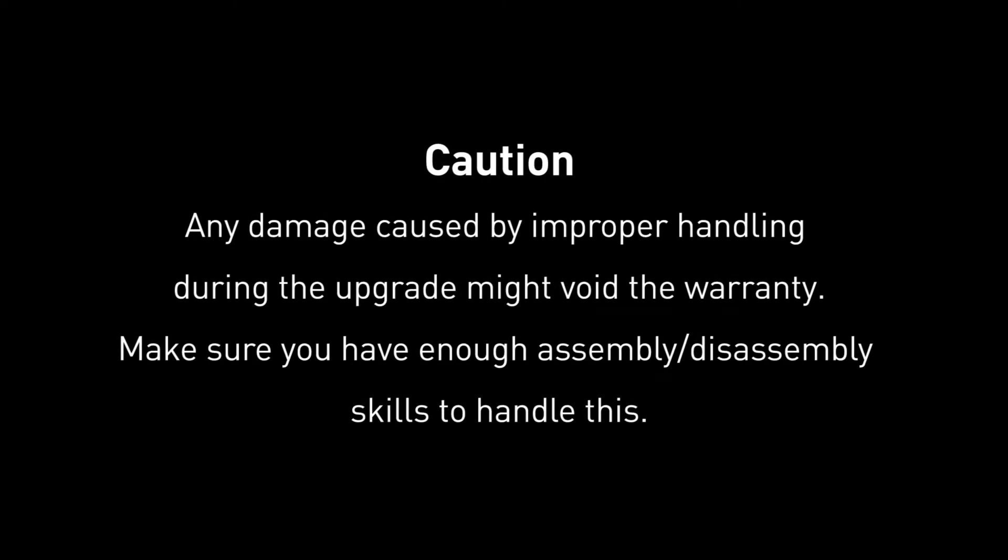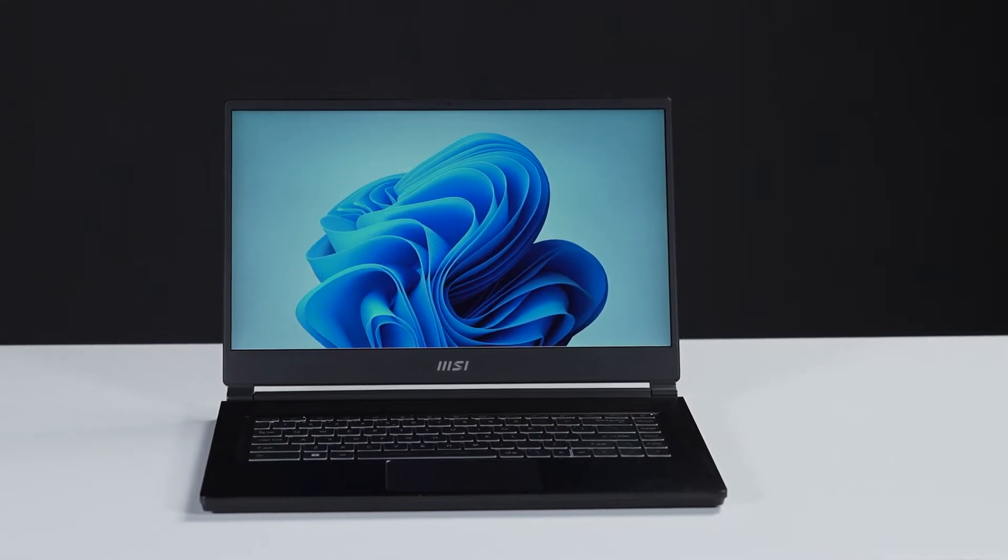Hey everyone, today we are demonstrating how to upgrade the storage and memory in the Steel 15M.